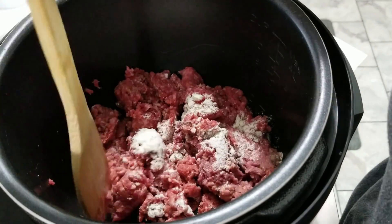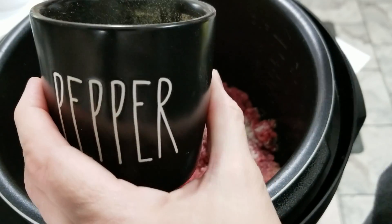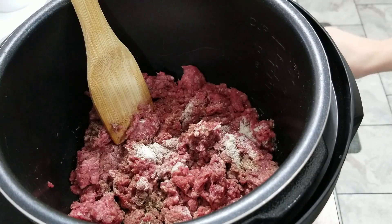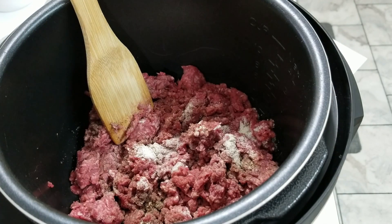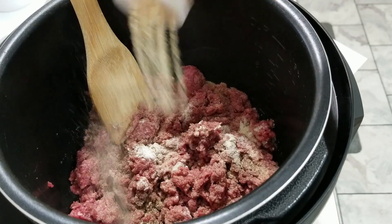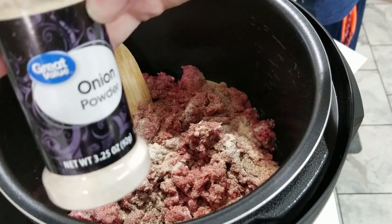I have one pound of ground beef with one tablespoon of the ranch dressing mix, and I'm also going to throw in some pepper, some salt, and of course garlic and some onion powder. That's my go-to when I'm cooking ground beef.